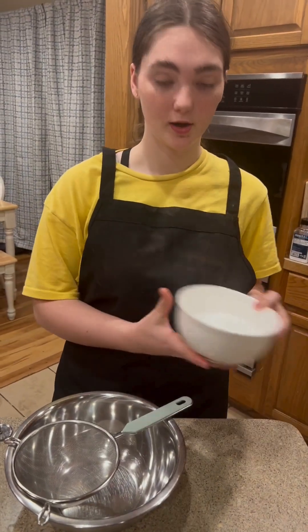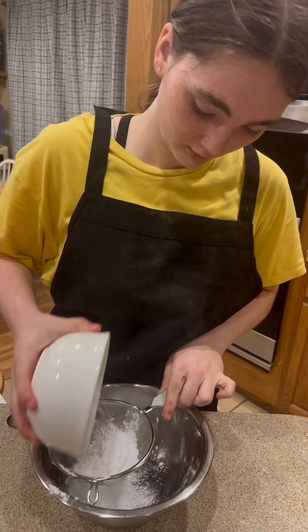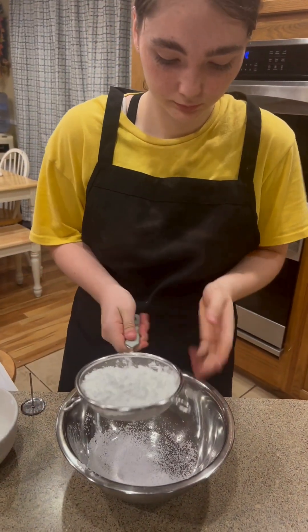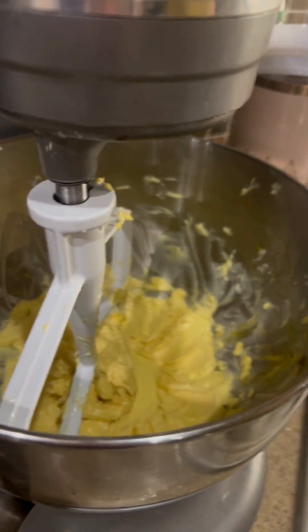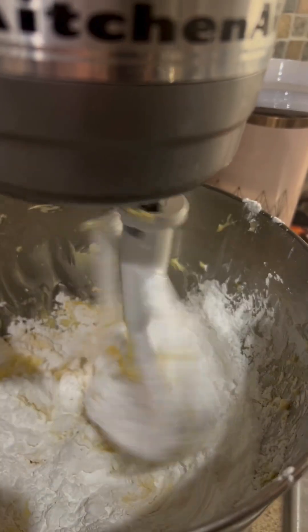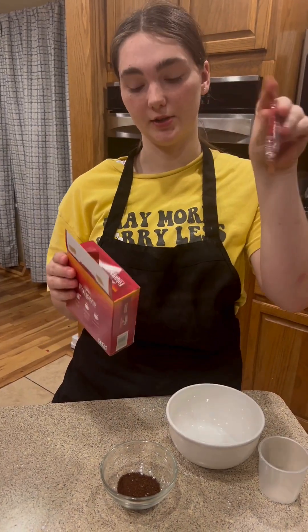And now we're going to add a cup and a fourth of powdered sugar. With the mixer on low, we're going to gradually add the powdered sugar and then mix on medium speed. Okay, we're now going to dissolve one tablespoon of instant coffee powder, which is about three of these, into two teaspoons of hot tap water.